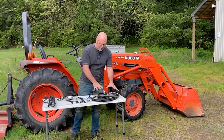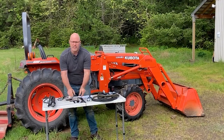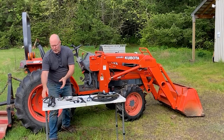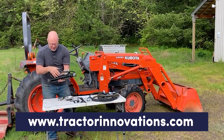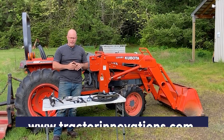When you order this kit from me, it comes complete with the hoses, couplers, all the hardware including brackets, everything you need to get a full set of remotes on your tractor. Today we're going to be running these remotes to the rear to install a hydraulic top link. If you check out my website, tractorinnovations.com, I sell the hydraulic top links as well. I also sell hydraulic side links and a lot of things to get more function out of your tractor.